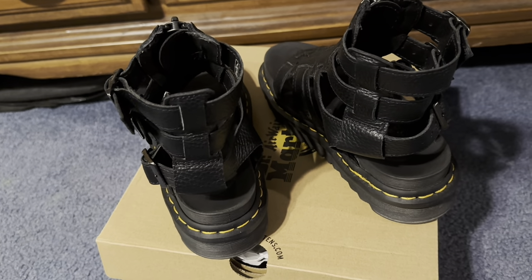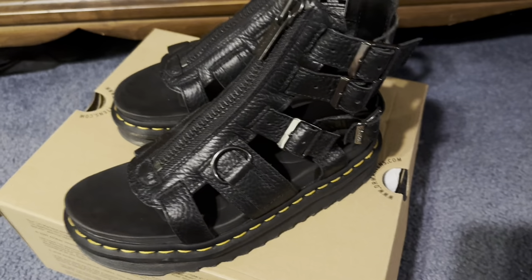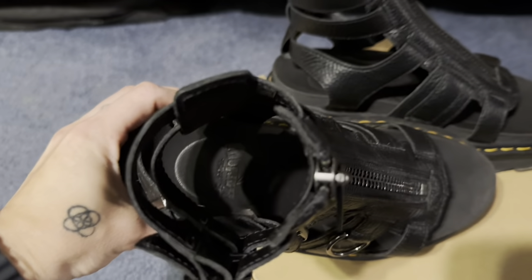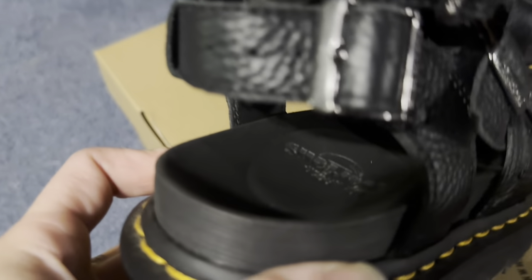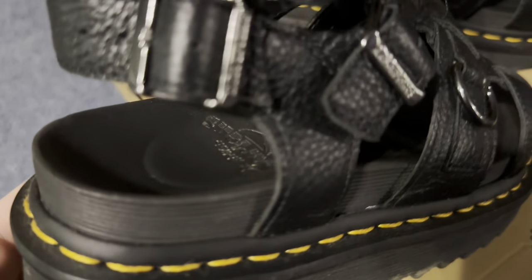As most Doc Martens are immediately comfortable, I've gotten about — I want to say at least 40 hours of wear in these. I've definitely worn these to shows, which is why they're a little beat up. Now I want to get into a little bit about the padding and the soles.